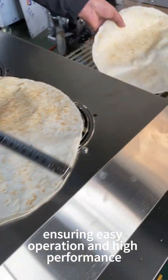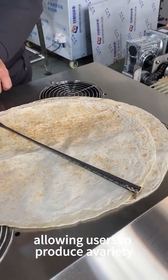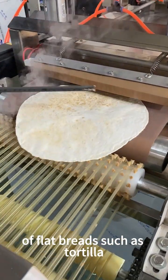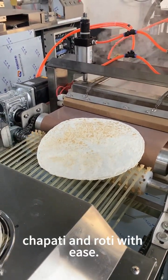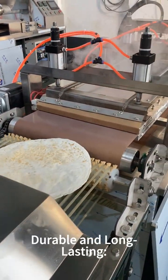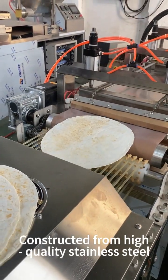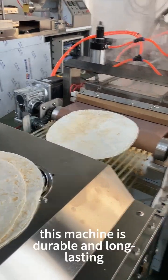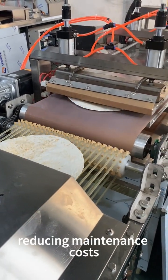Easy Operation and High Performance: The machine features automatic control, ensuring easy operation and high performance, allowing users to produce a variety of flatbreads such as tortilla, chapati, and roti with ease.